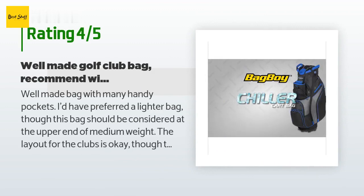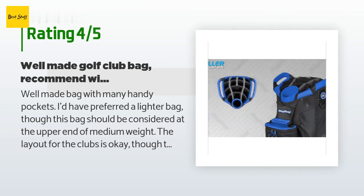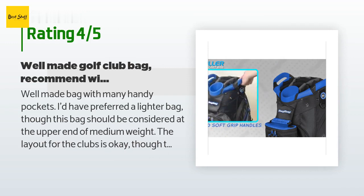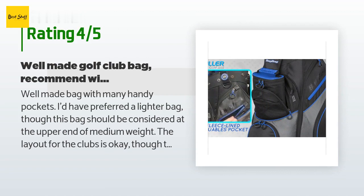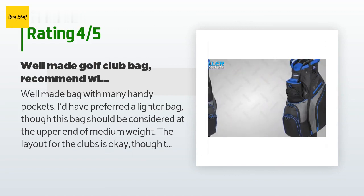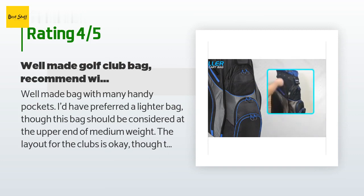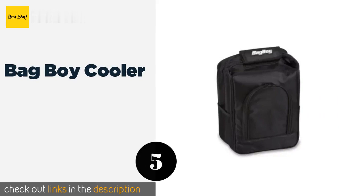There are 121 reviews with an average rating of 4.5 stars. A customer said: 'Well-made bag with many handy pockets. I'd have preferred a lighter bag though — this bag should be considered at the upper end of medium weight. The layout for the clubs is okay, though the separation between club heads and the size of the club sleeves mandates head covers for all clubs to avoid heads banging into each other. I previously owned a Bag Boy bag that had grippers which prevented clubs from banging against each other — next time I will make sure the bag has such a feature.'